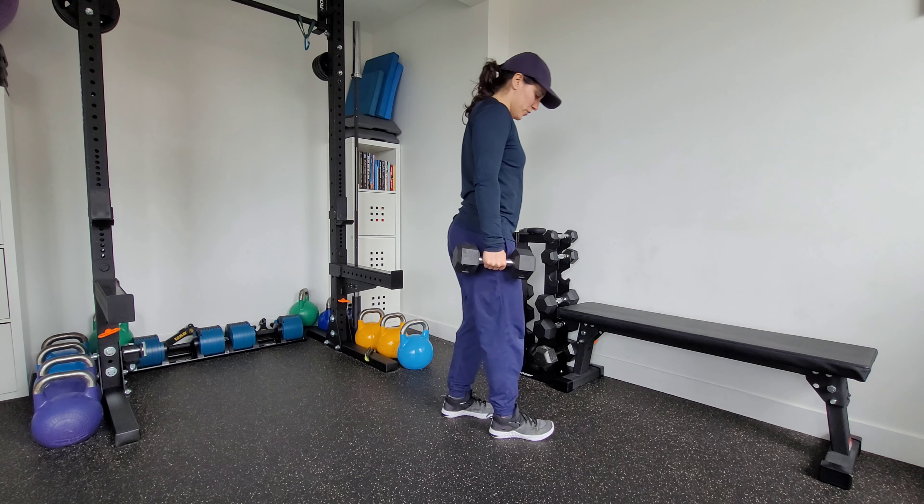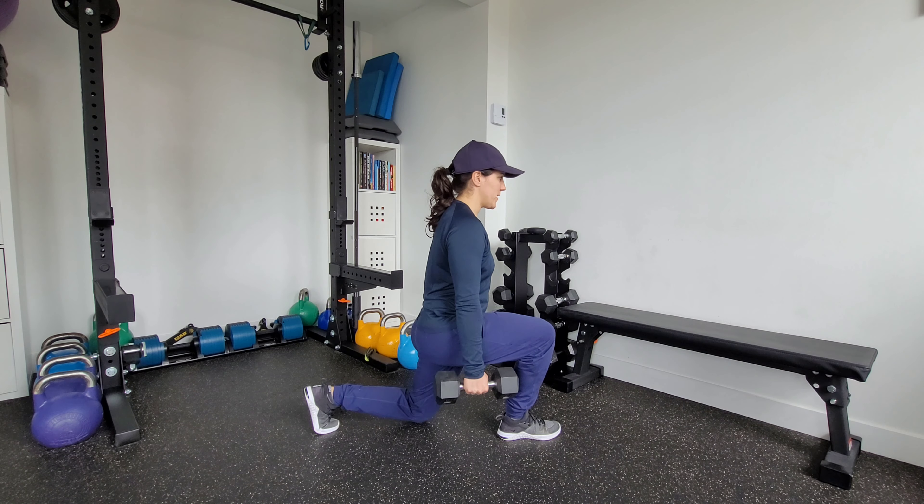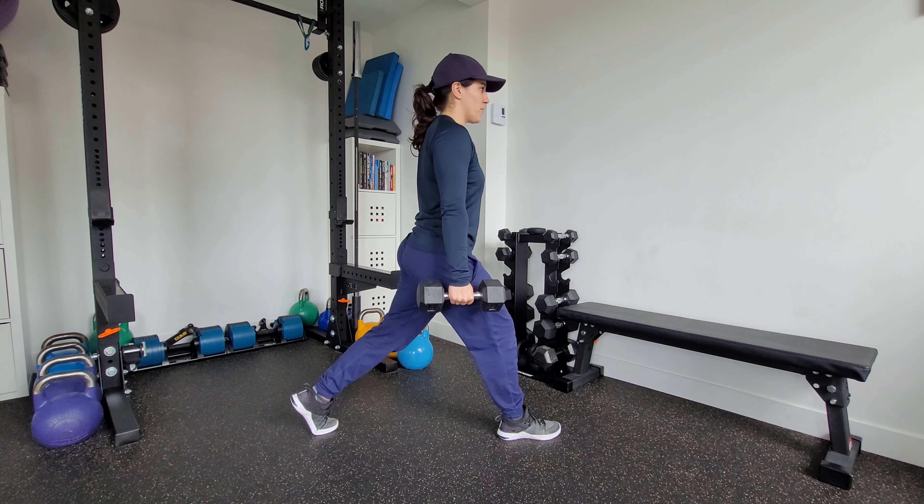Holding weight in both hands, I'm going to take a step back. Nice tall posture. Control the weight down. Push through that front foot.